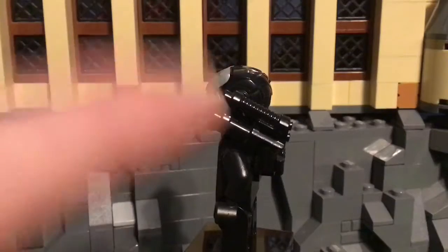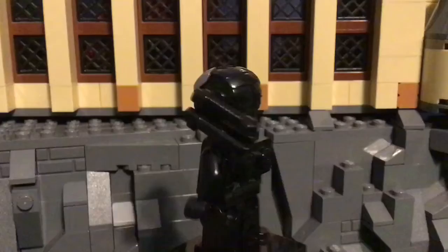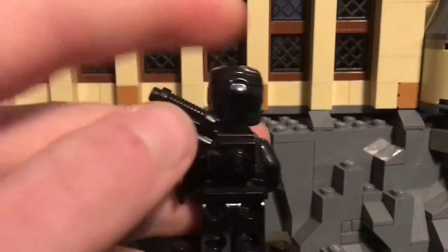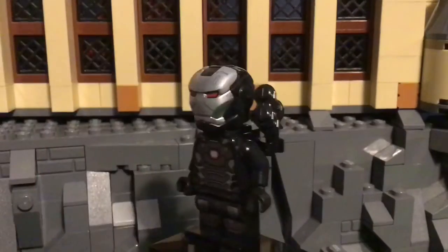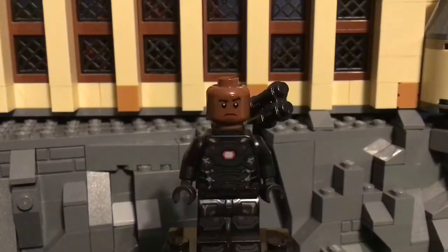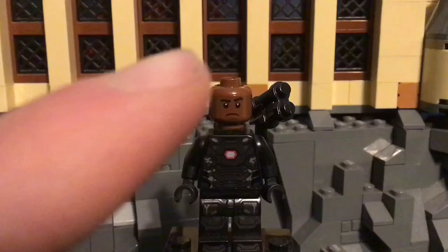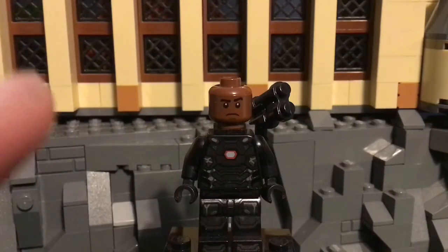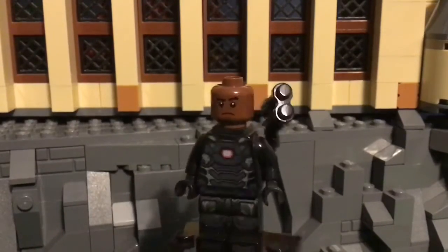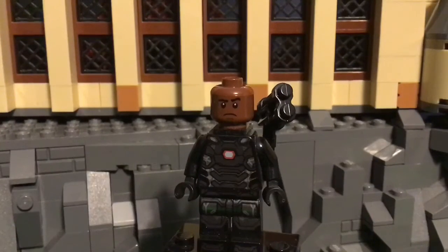Basically, in the set he came in — which was the airport battle from Civil War — he had a stud shooter that went on here, so I just switched it out and put this gun on. I think that looks a lot better. Also, I changed up his face — I gave him the Scarif nose from the Rebel in the AT-ST in Rogue One. That's the face I used, because I thought the original really didn't look like Don Cheadle at all, and I think this looks a bit more like him.